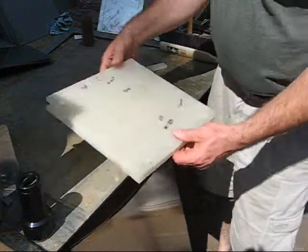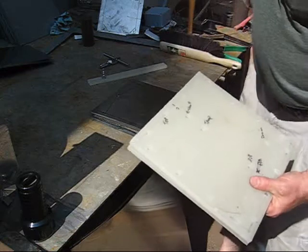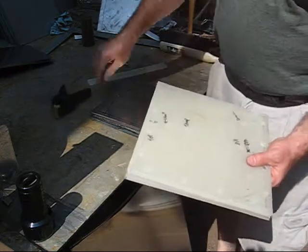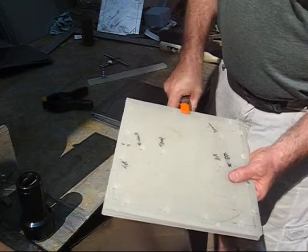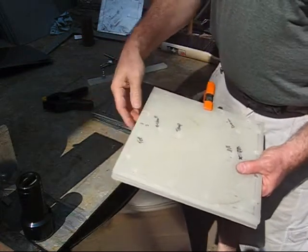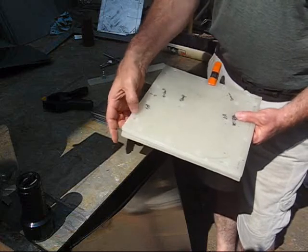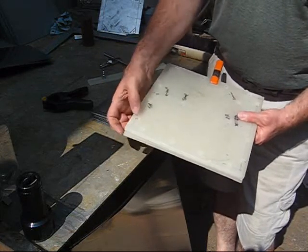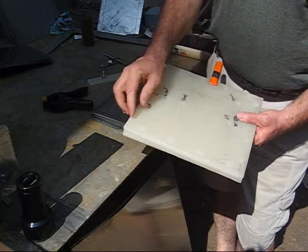I drilled the holes in the sandwich boards. I clamped them together with spring clamps, lined them up as good as I could, and then drilled the holes. I'm going to use quarter-inch bolts, but these holes are three-eighths of an inch — just the right size for the plastic sleeve to fit through too, with washers on both sides.